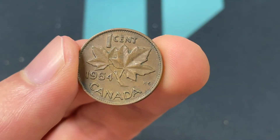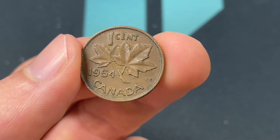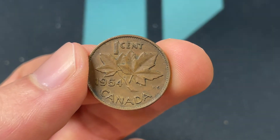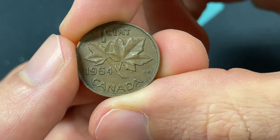The mintage is 22,181,760, so it's one of the lower mintage ones. In uncirculated condition, you can probably sell it for about 20 bucks, which is a little bit more than normal. In general, it's going to be worth maybe 10 to 20 cents.